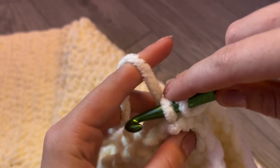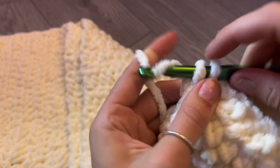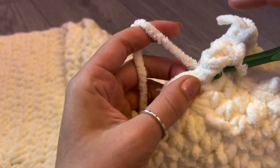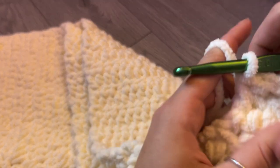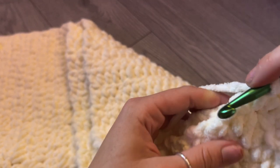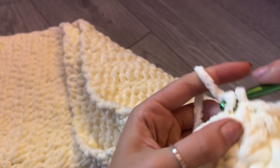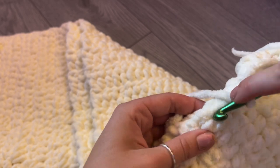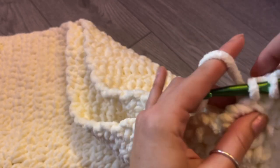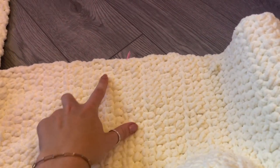Now we are just going to go up the side with a single crochet. Insert your hook, pull one through, and then pull through those two loops. Try to keep it even — you're going through the front and the back. Do your very best to keep everything lined up. When you're doing this, try not to stretch too far because that will make bunching. Just go down with single crochets all the way up until you get to your paper clip or stitch marker.